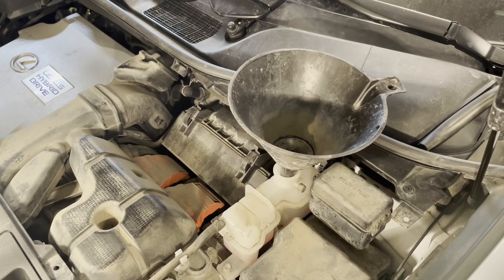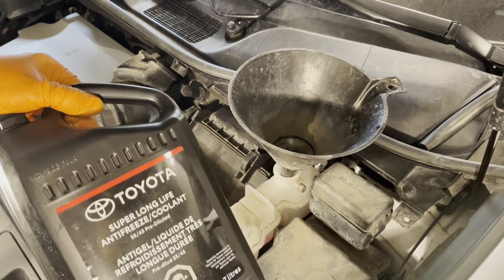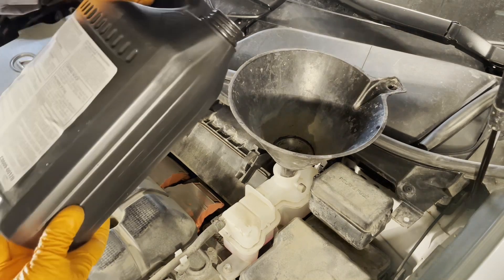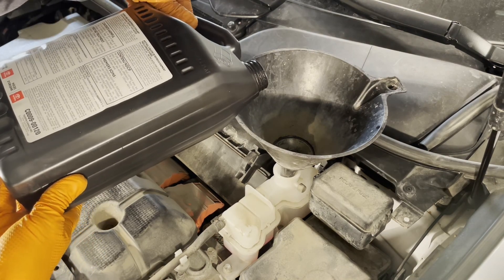Install the funnel into the coolant reservoir for the hybrid system and use only genuine Toyota coolant. Do not ever mix green coolant, yellow coolant, or anything like that — just the pink coolant specifically designed for Toyota and Lexus vehicles. Now you can slowly fill the reservoir until it's full.